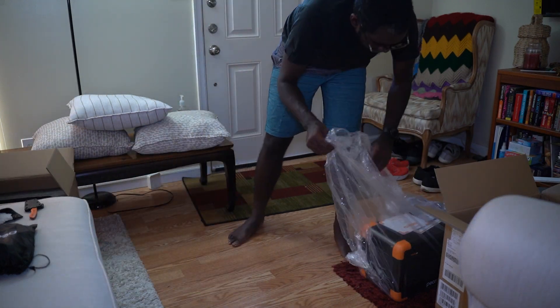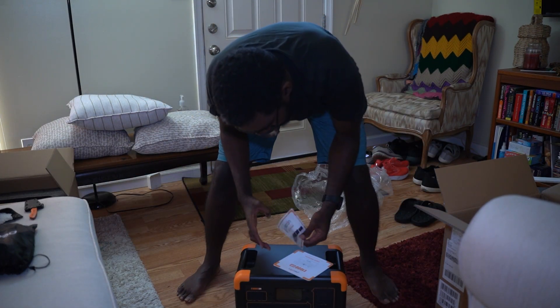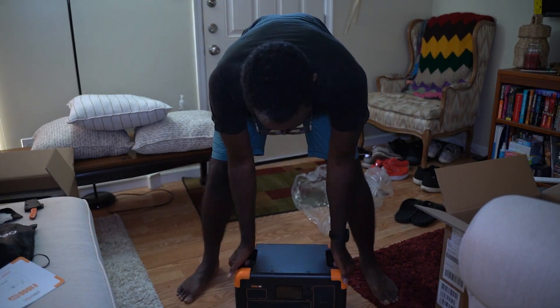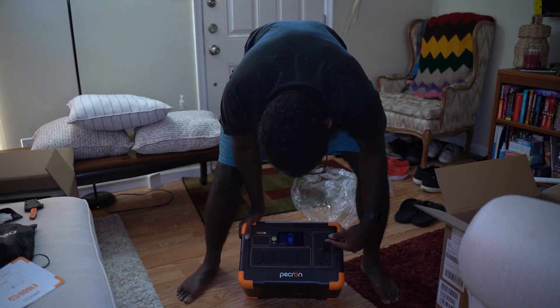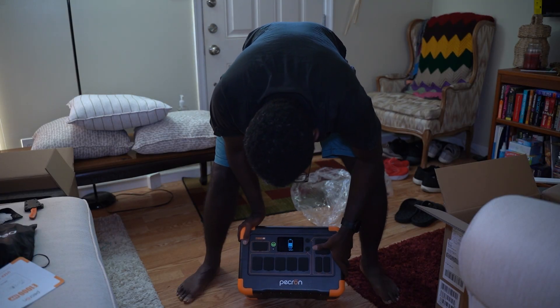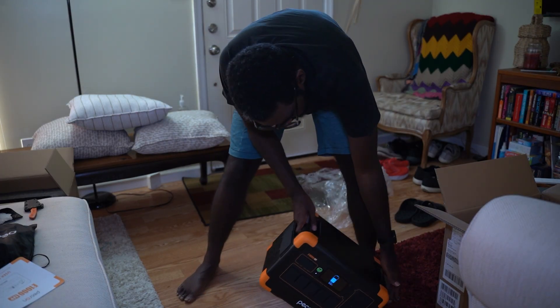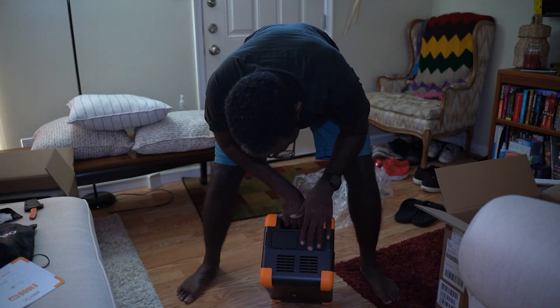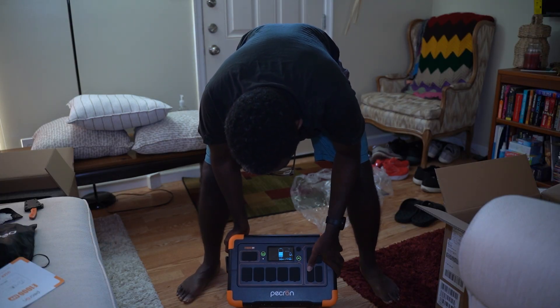In here we have the star of the show, the Pekron. Instructions and another accessory. I'm just checking out the ports — probably should have had a better light here. I'm investigating extensions for battery expansions and checking the ports.